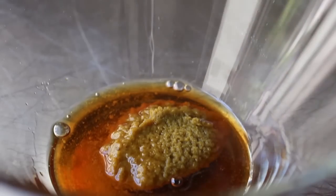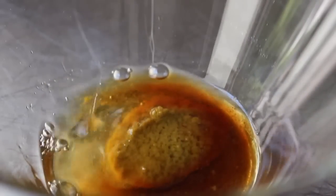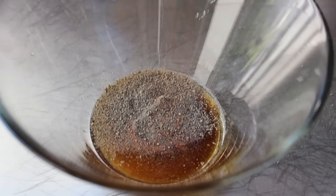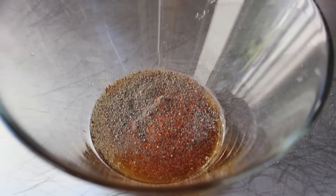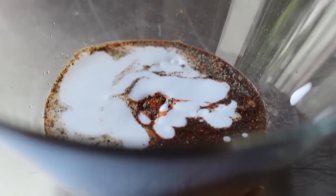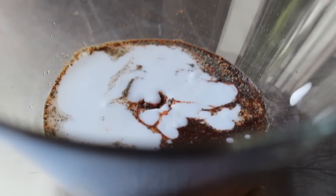To that green curry paste I'm going to add a little bit of fish sauce, a splash of rice vinegar, some freshly ground black pepper, some cayenne pepper, and then a couple spoons of coconut milk — which, by the way, I'm totally fascinated with lately. It's like my current favorite ingredient.